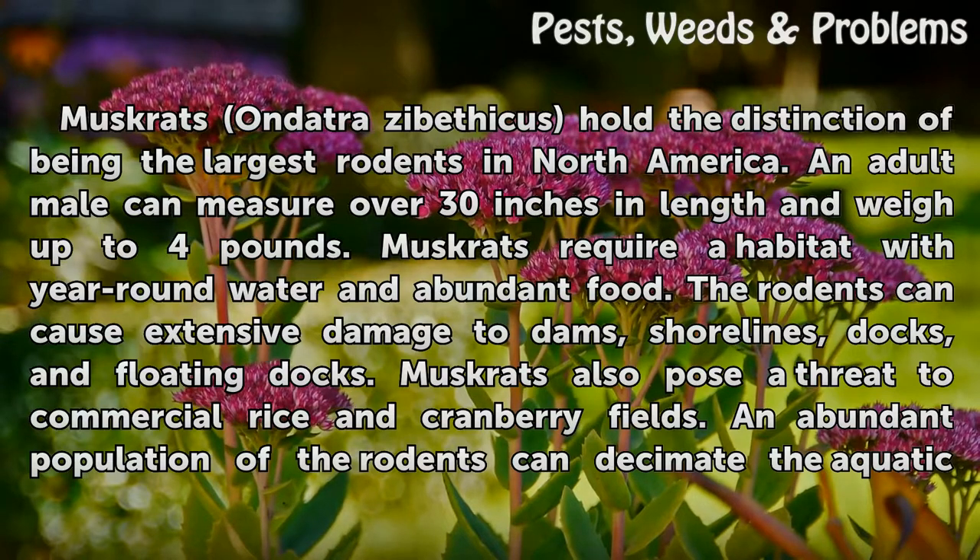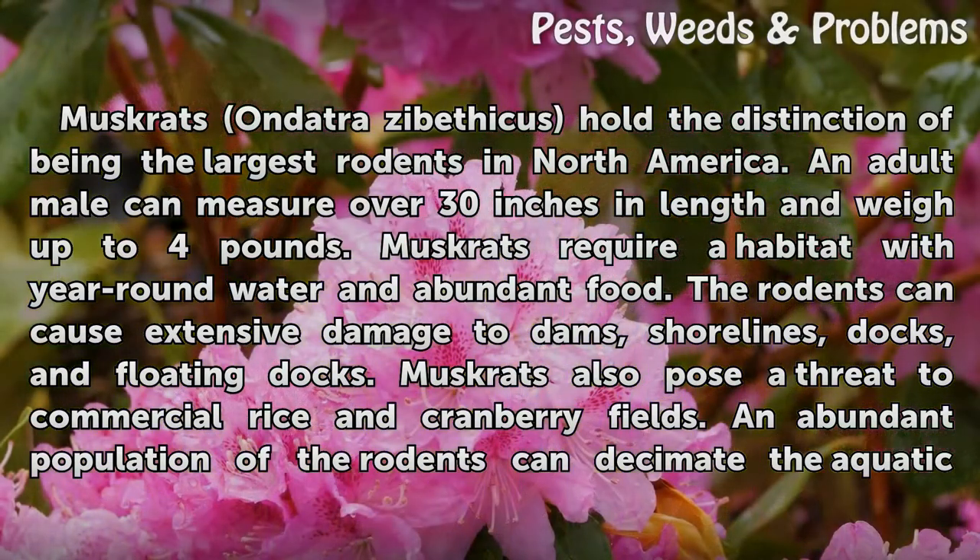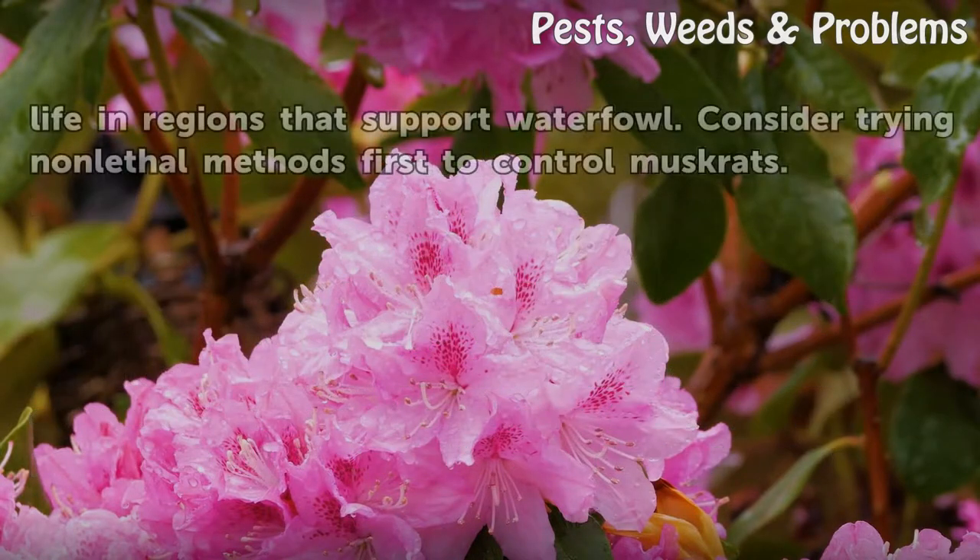The rodents can cause extensive damage to dams, shorelines, docks, and floating docks. Muskrats also pose a threat to commercial rice and cranberry fields. An abundant population of the rodents can decimate the aquatic life in regions that support waterfowl.